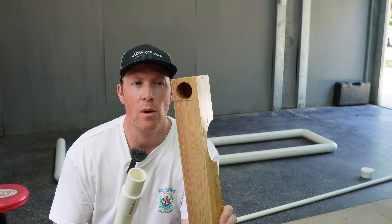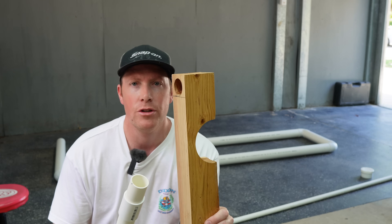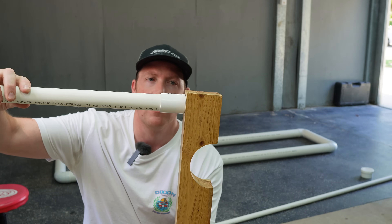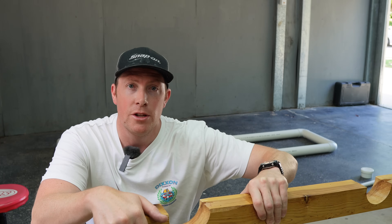We're ready to assemble the system now. I just wanted to show you quickly how the legs press into the bottom of the wooden stays for the grow tubes — they push in really nice and snug, which gives the legs a solid home to sit in. That should be nice and sturdy for us, so let's do the assembly.